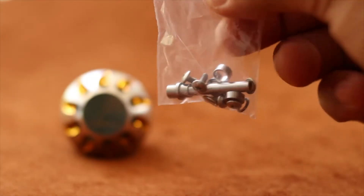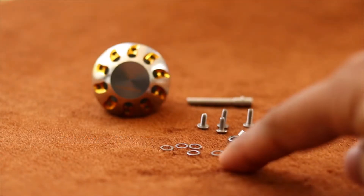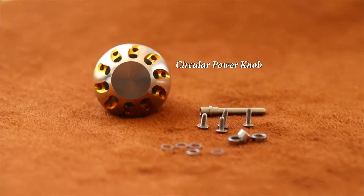Just to clarify, again, this is not a paid video. Moving on, inside the small box is the stainless steel washers, stainless steel bearings, stainless steel extra shaft, and the circular knob.